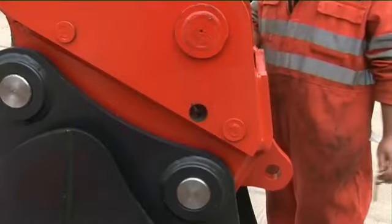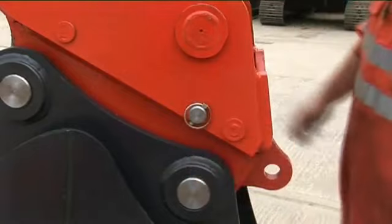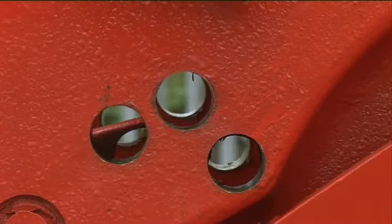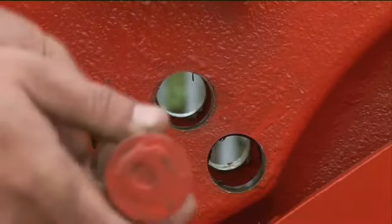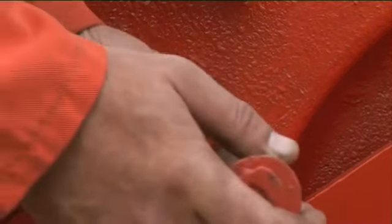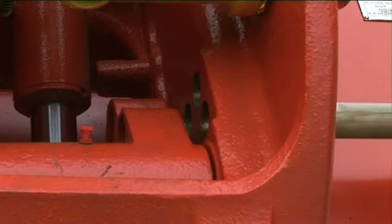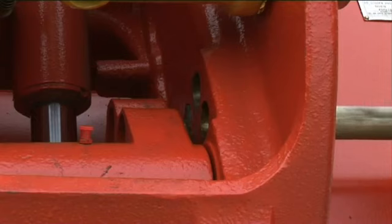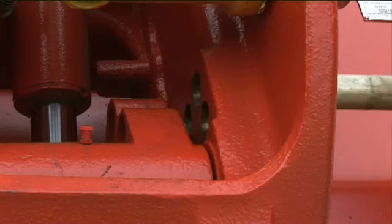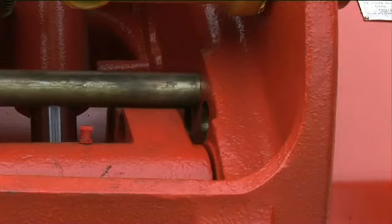The safety pin is inserted like this. Please note, the safety pin does not have to be round — some companies use a flat bar instead. Remember to use the linchpin. Universal couplers that can pick up a range of buckets with different pin centres could have two or three safety pin holes. The safety pin will usually only fit into the correct hole suitable for the specific attachment it's picked up.